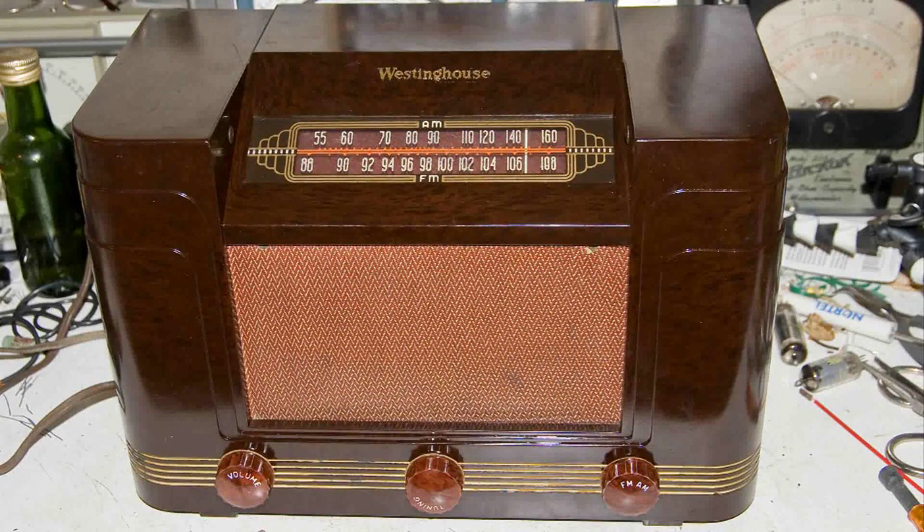I have completed work on this Westinghouse radio, and everything is working the way it should. I like the cabinet — it's sort of an Art Deco look. And this is what I did to complete the work on this radio.